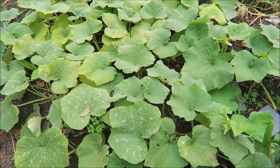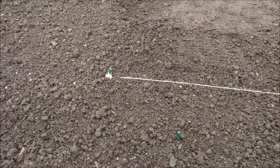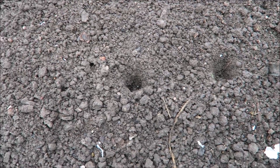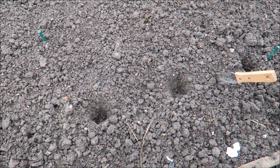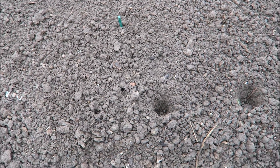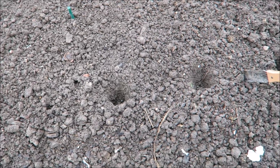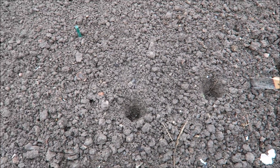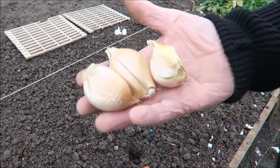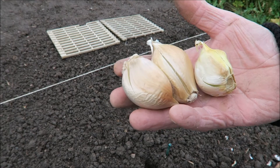Here we are - this is the onion bed. As you can see it's still being built - I'm double digging it, because it wasn't double dug for the potatoes last year so it's got to have some hard work put into it. The classic thing is to get the manure underneath in the clay, and then also manure mixed into the topsoil. Right, garlic - it's elephant garlic. It's not a true garlic, it's a cross with a leek or the leek family in there somewhere.